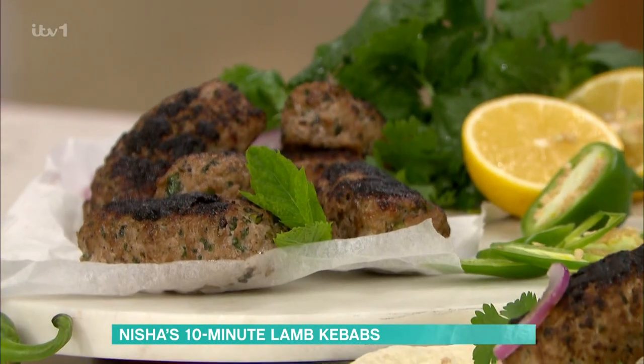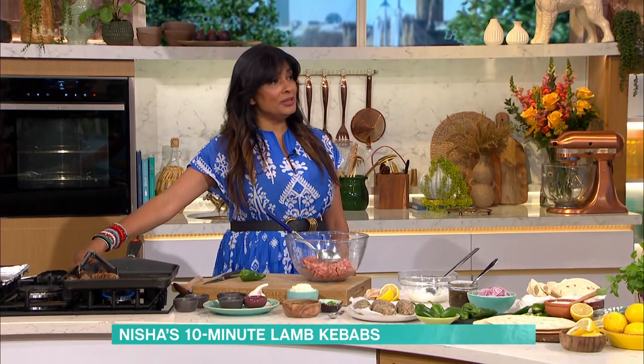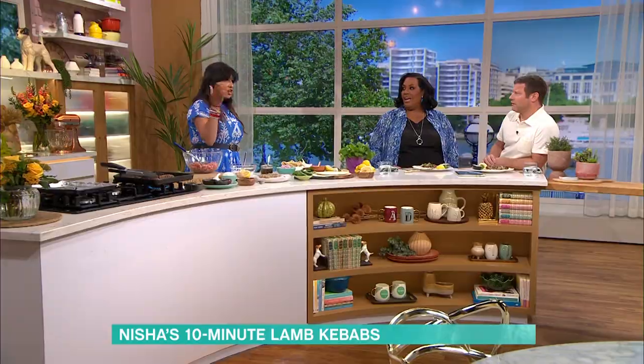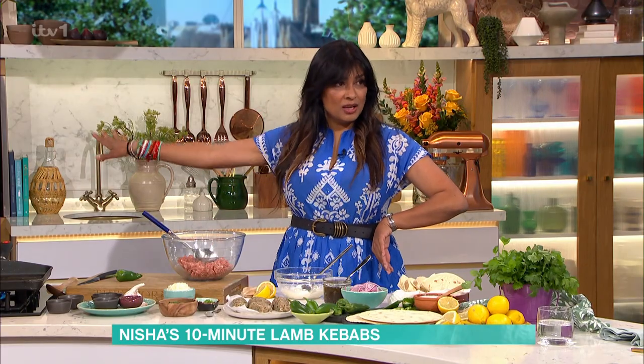There are no breadcrumbs, there are no binding agents, there are no eggs. Isn't that crazy? Do you know why? Because you just don't need them. You don't need them. And I think that's what's so exciting — when you're liberated into that, knowing that you can just go to your fridge, you've got mincemeat in there, you don't have to swing west to spag bol every time — you can swing east and get a kebab going in minutes.